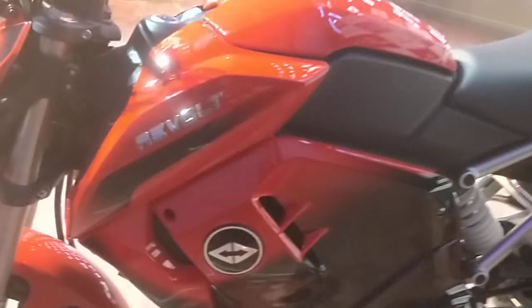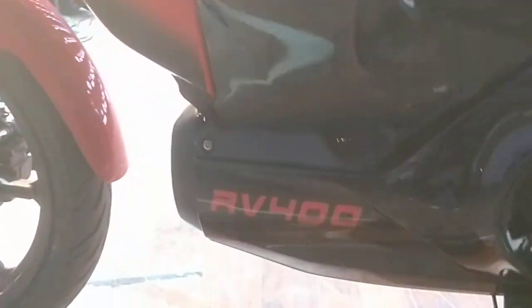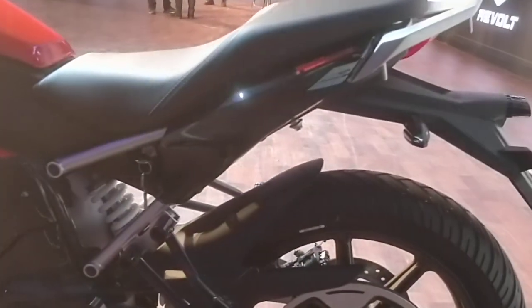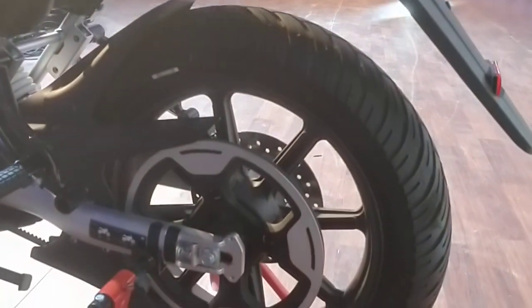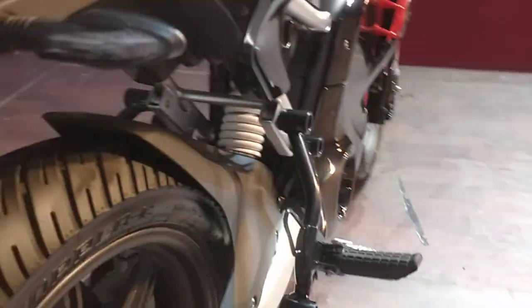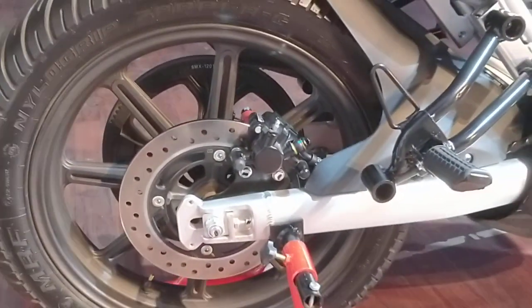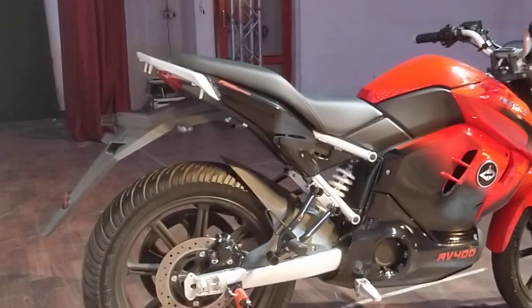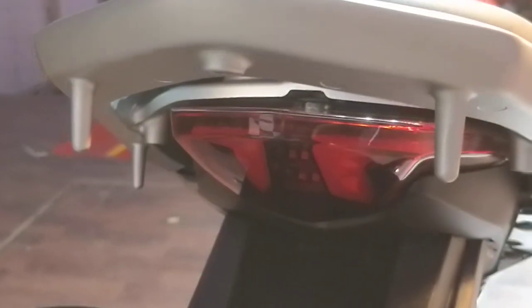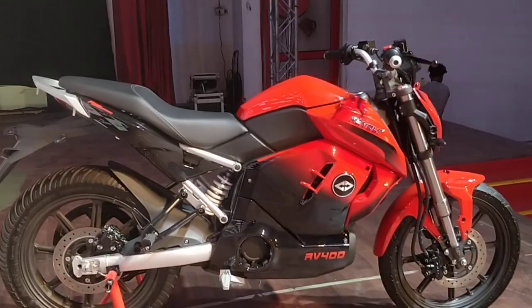On this side we have Revolt's logo on the tank and the RV400 badging right there. The motor is in there and the battery is under here. At the rear we have this huge belt-driven sprocket, directly driven by the motor. Again we have the same design alloy wheel shod with MRF tires, and at the rear too is a 240mm disc brake. The motorcycle looks pretty unique — at the rear we have an LED tail lamp and this unique grab rail.